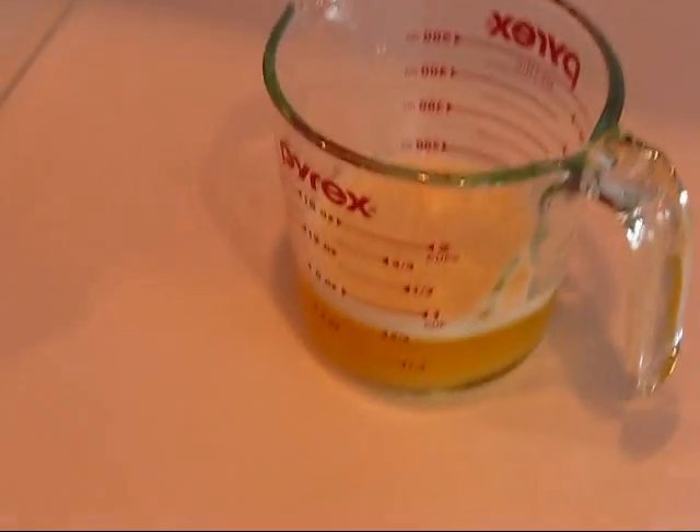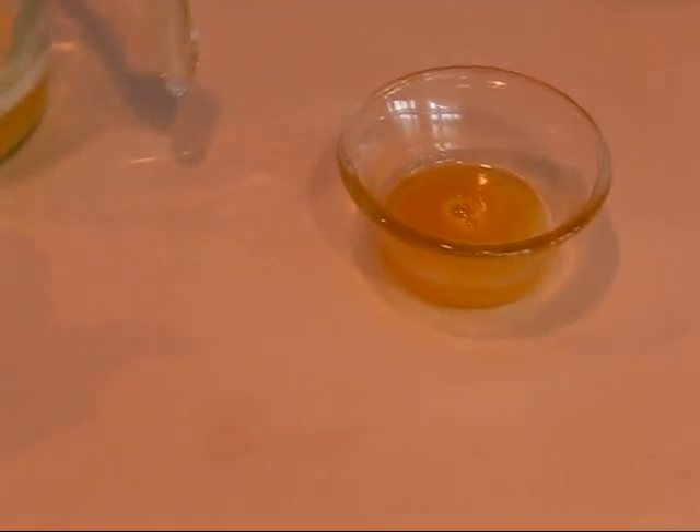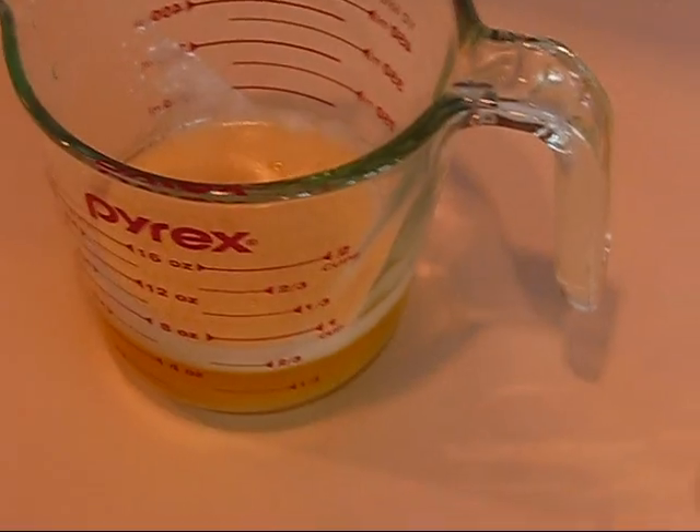Our goal is to have browned butter, and it should look something like this. I'm actually going to pour a little bit of that off because I plan to use some as a topping — a couple of tablespoons — but the rest I'll put in the dish that I'm planning for tonight, which is mashed potatoes.